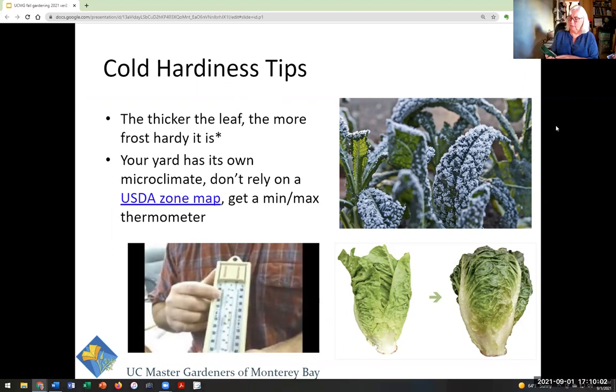I just got a min-max thermometer and my minimum was 50 degrees — this is in my unheated greenhouse. It was 51 one night, which is bad for my tomatoes, and it was 117 one afternoon. So it's good to keep an eye on temperature ranges. As you're selecting plants, think about the thickness of the leaves — if they're really thick hardy leaves like kale, they'll be more frost hardy than something delicate like spinach or lettuce. Attend to your own microclimate; a min-max thermometer costs about $10 on Amazon.